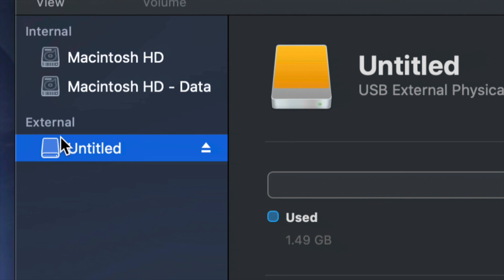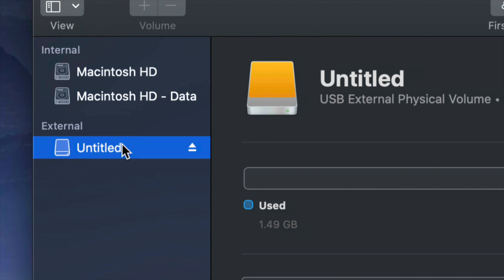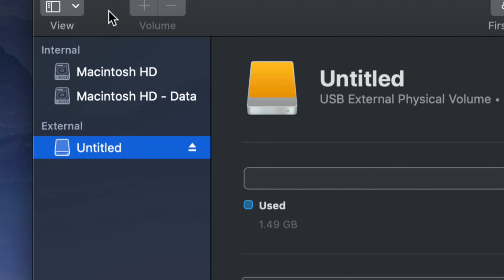Before we get started, it doesn't really matter what brand you guys have — you could be Seagate, WD, it doesn't really matter. The programs that come built into external hard drives are usually not good; they create problems down the road. That's why I always suggest formatting, which means deleting everything from the external hard drive.